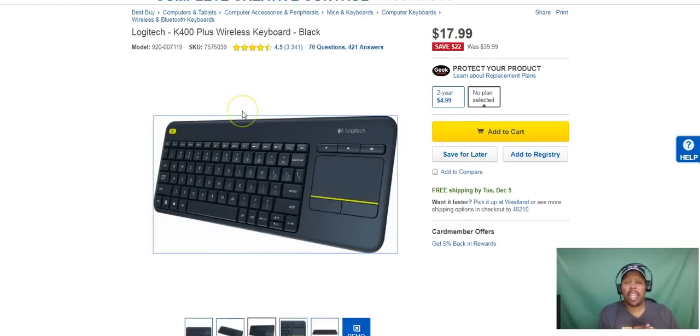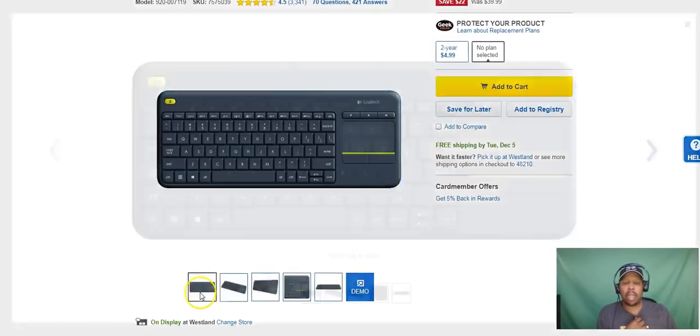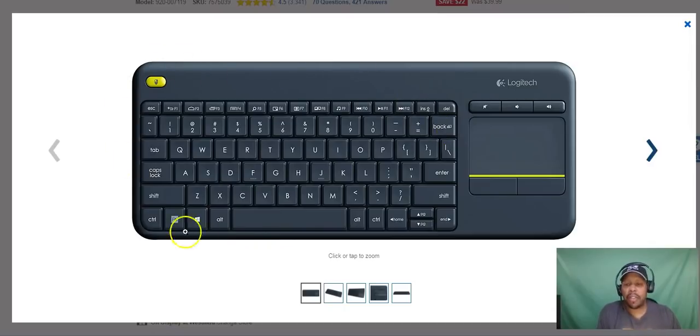Let's take a closer look at this. As you see, this is a full function keyboard. You can use it on PC, Android device, or Apple products. If you want to get out of a streaming app you can hit Escape, or you can hit F1 which is go back. You can control the music, fast forward, and control your volume. Here's the touchpad — this is the left click and this is the right click. Everything else is self-explanatory; basically a regular keyboard.